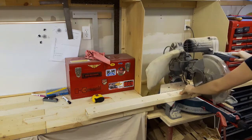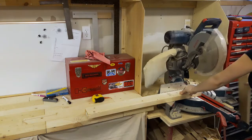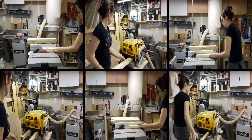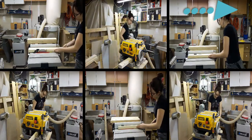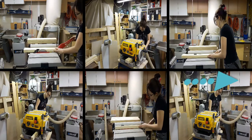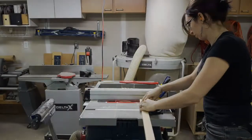I started by cutting down 2x4s so the lengths were a little more manageable. I needed pieces that were about 2 inches wide and about three quarters of an inch thick. For this, I went to the table saw, the planer, the table saw, the planer, the table saw, the planer — slowly squaring up all the sides and eventually getting down to the boards that I needed.